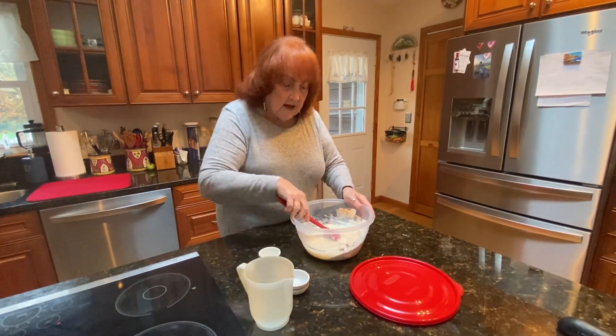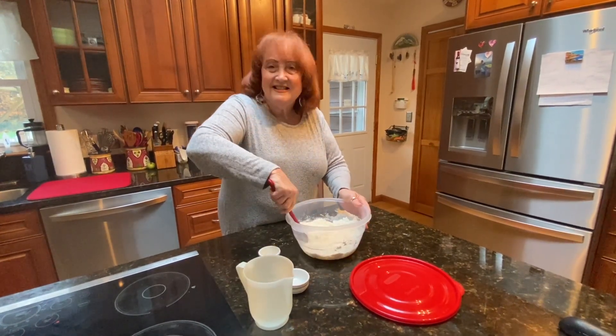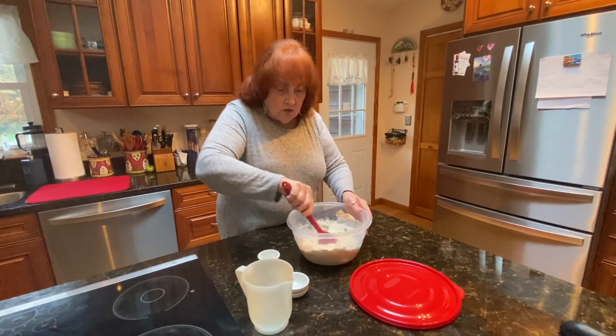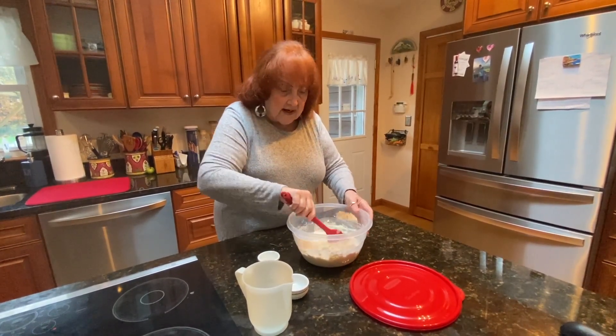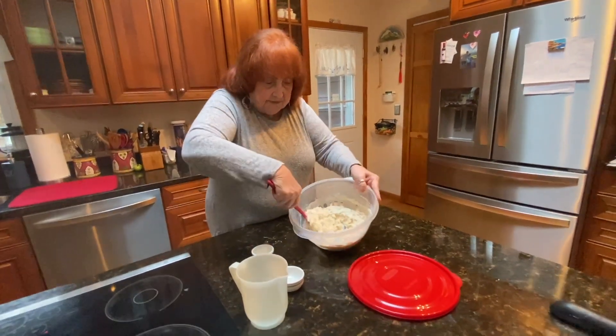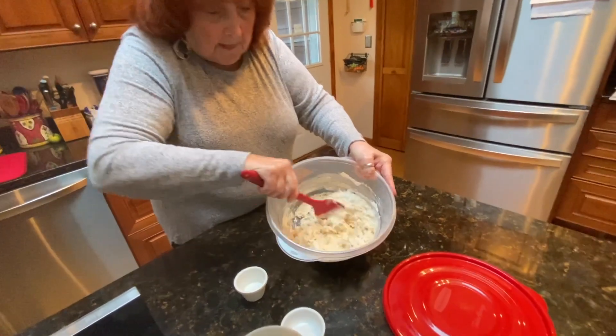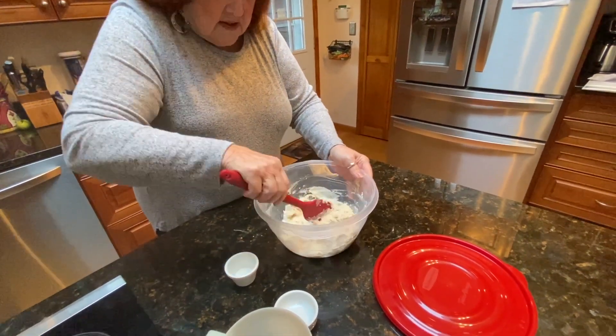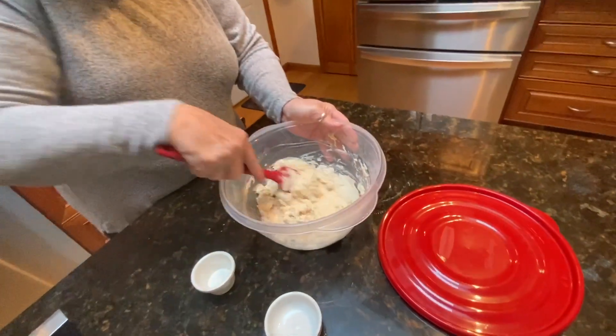The dough, after you mix it, should be sticky. If it's not sticky, just add a little bit more water. Mix it around, get it very well mixed. See how ooey gooey it is? That's a good thing.